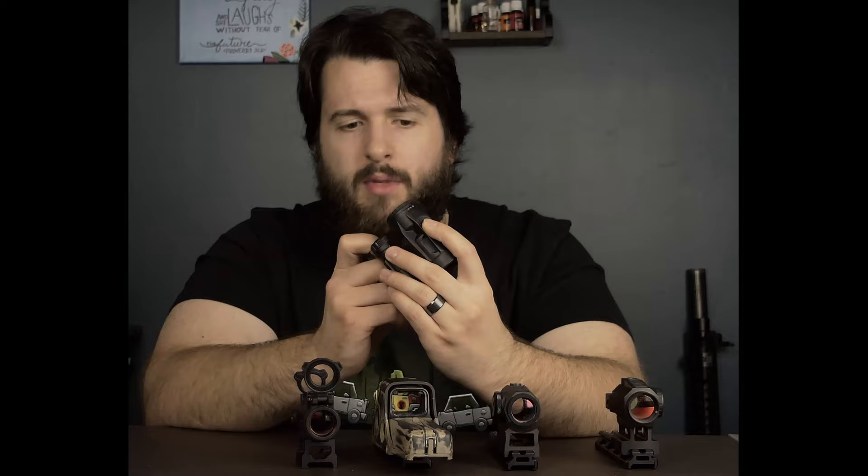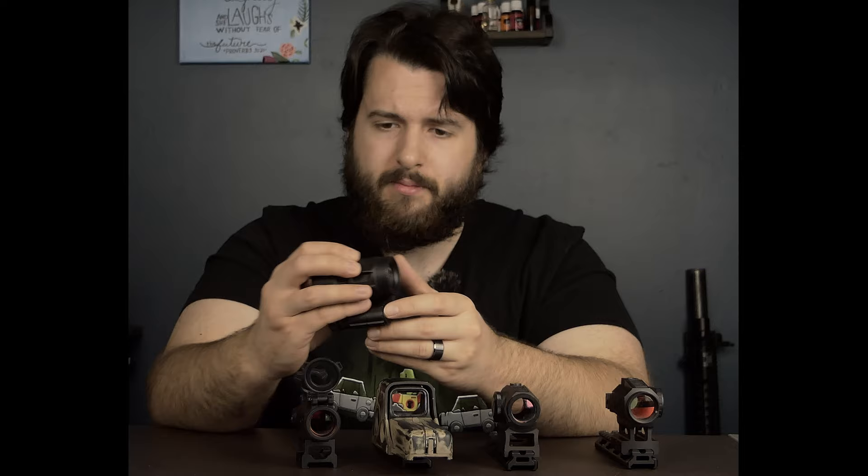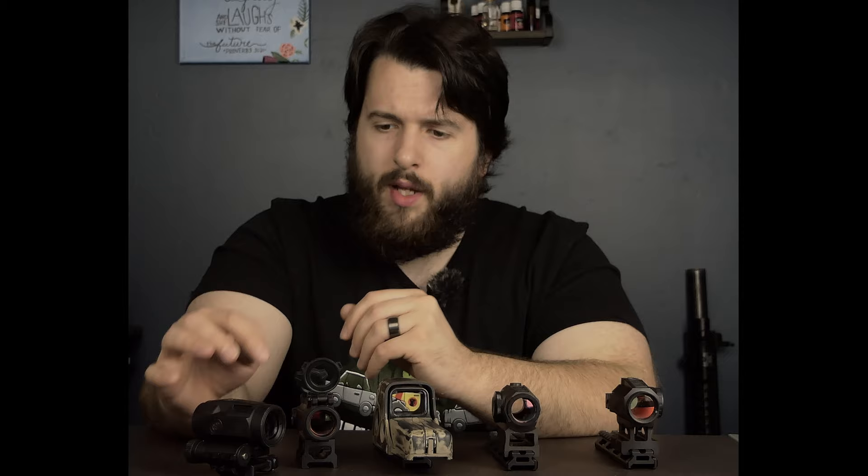Something I haven't mentioned yet is that I'm not using a spacer on this one. They do come with one — it's a standard 1.41 to start with, and it also has a 1.53 to 1.63 spacer. So you have a lot of different mounting options, which is really nice. I just always use the 1.41 and adjust the dot as needed.